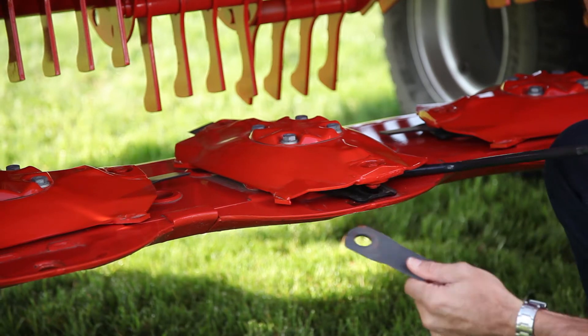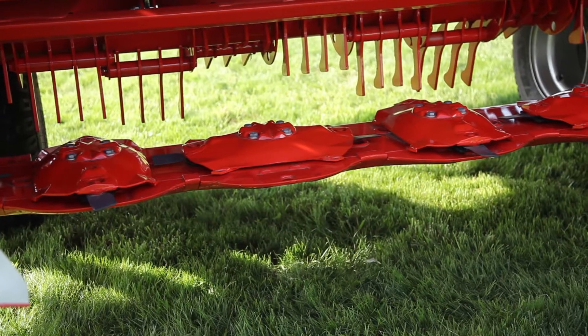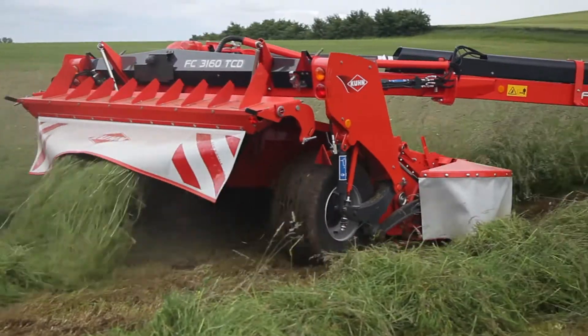We also appreciated the fast change knife system and the absence of an oil change for the cutter bar. These have saved us time but also the cost of maintaining our machines.